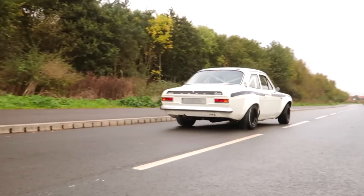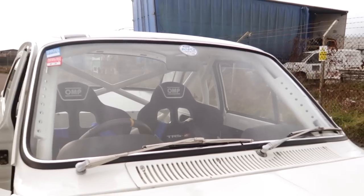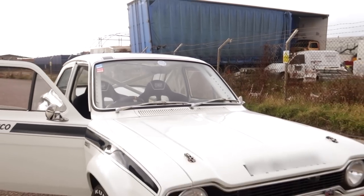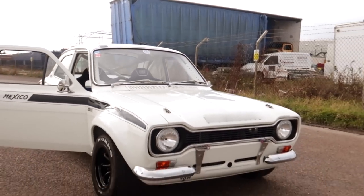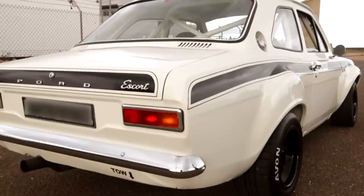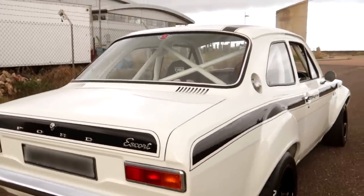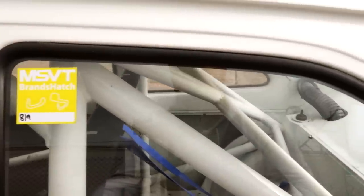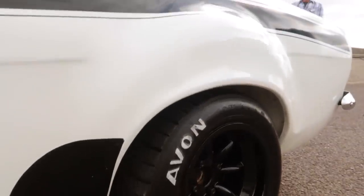Is it a stock diff or have you changed anything at the rear? No, we changed the diff — obviously different ratios for different circuits — and I run the good old-fashioned plate-type LSDs. And I think something that really impressed me with this car, and you can really tell when you're actually out driving it, is how solid it feels. The entire thing — just every possible joint that you could have — is rose-jointed.